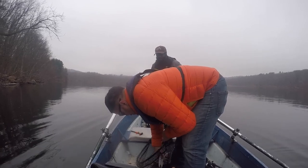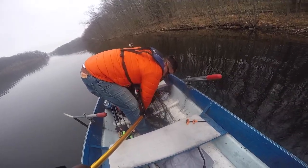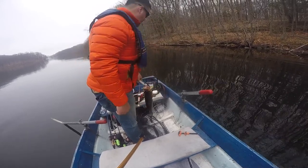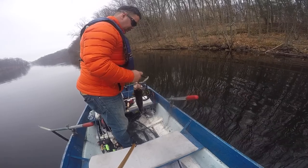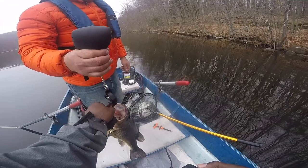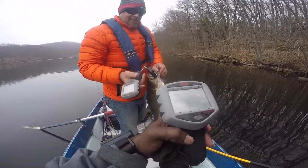They're gonna call you a punk for using lippers - look at this! He really choked this bait deep. He's a four pounder. Let me take mine out. He weighed in at 4:13 - 4 pounds 13 ounces. Same fish I caught the other day, basically.